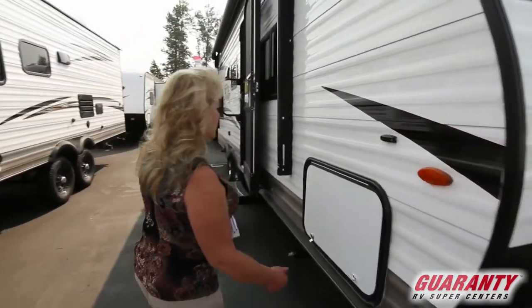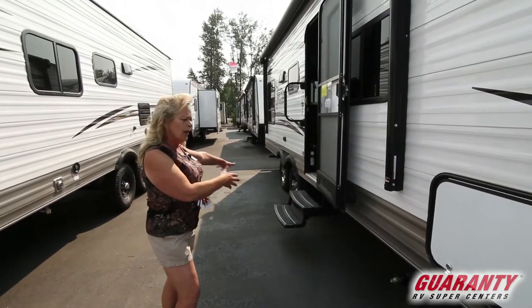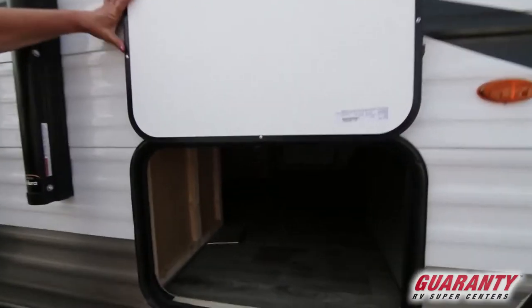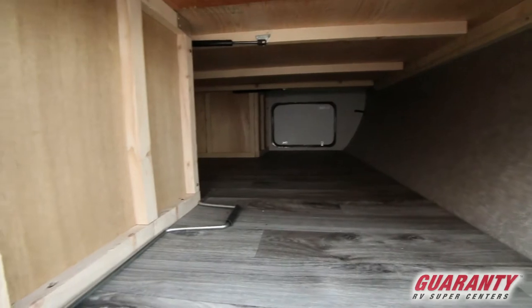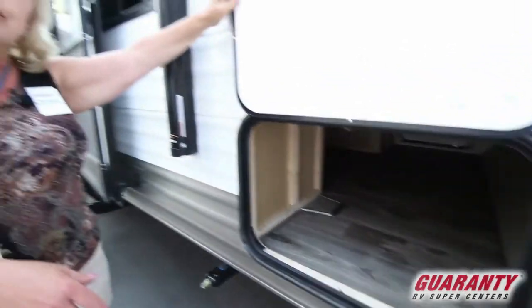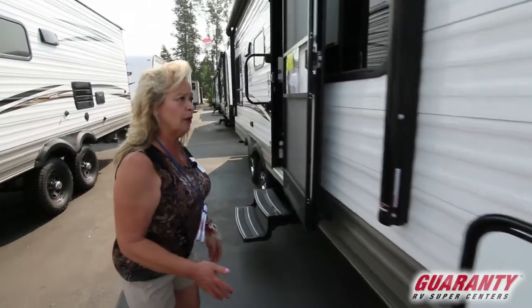It has great storage. This is a 21-foot trailer. It's not a long unit, but it does have dual axles. It's got some nice storage under here. This opening is big enough that you can get a folding table in it. You can put some lawn chairs in there, a little barbecue and other things you're going to need for your trip. And that's of course a lockable compartment.